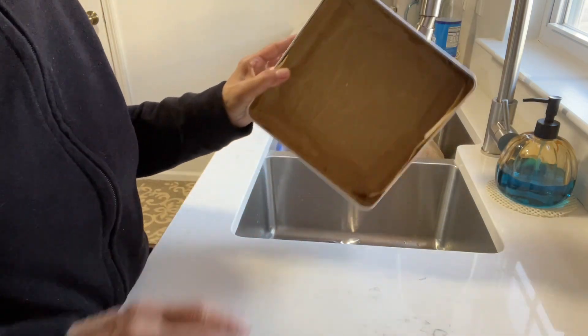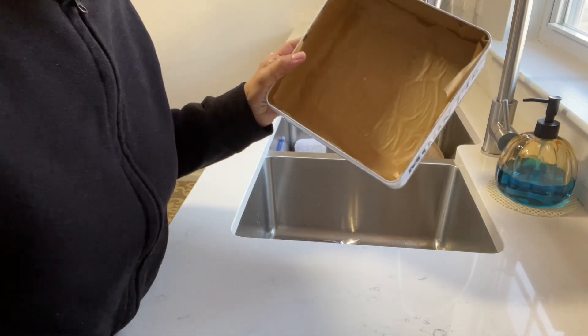You want to make sure you cover it really well. So this is ready. Now I'm going to put my batter together.